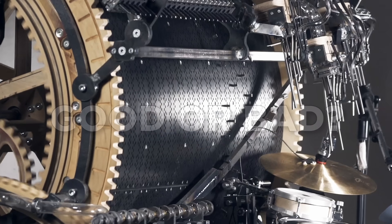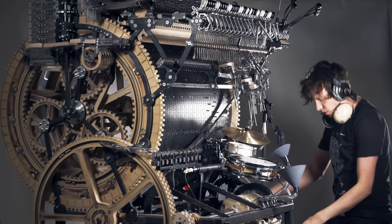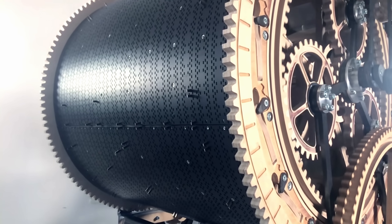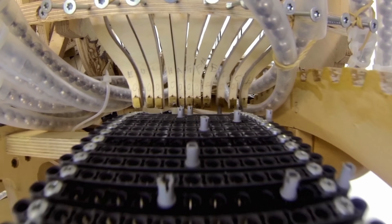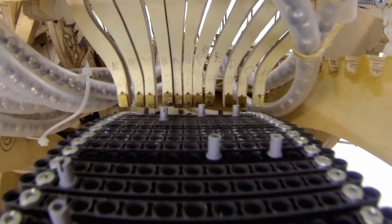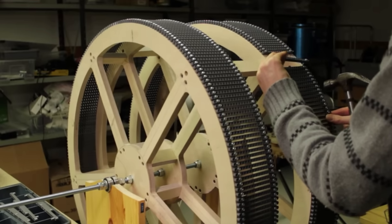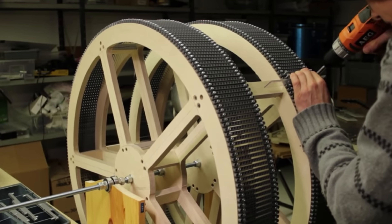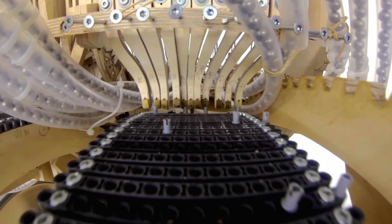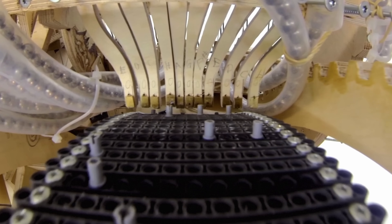But to really understand what makes a programming wheel good or bad, let's start from the beginning. On the first machine I marked the hole locations manually with a ruler and drilled manual pilot holes for screws that secured Lego bricks. The precision of this programming wheel was relying on the human eye, and in the end the wheel wasn't very precise at all.